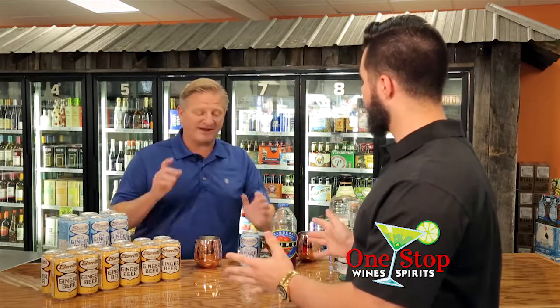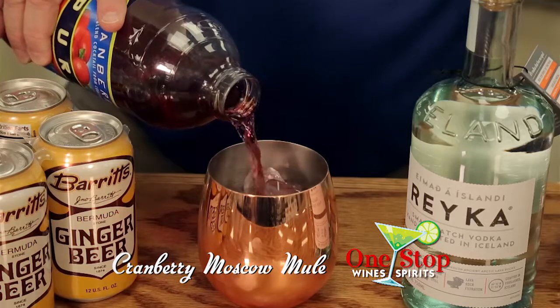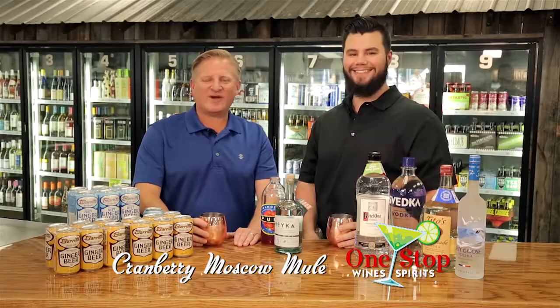What's another great way to make a Moscow Mule? What about a classic Moscow Mule with a splash of cranberry juice? Your favorite vodka, ginger beer, and a splash of cranberry juice. A cranberry Moscow Mule.